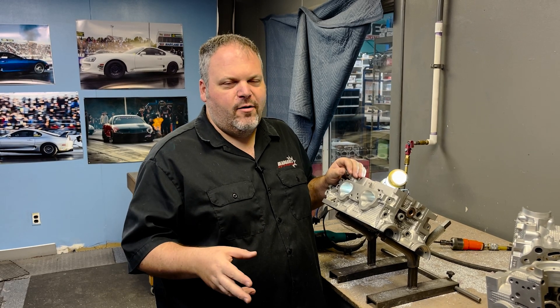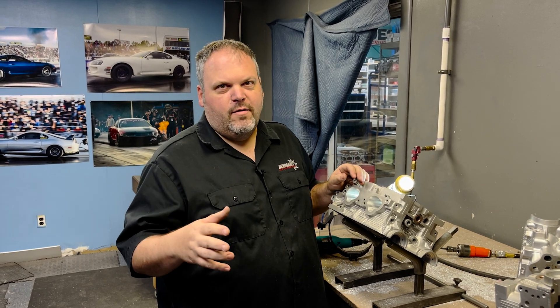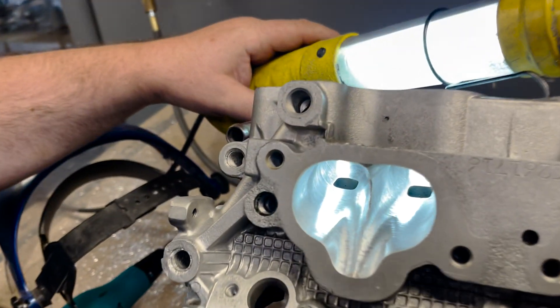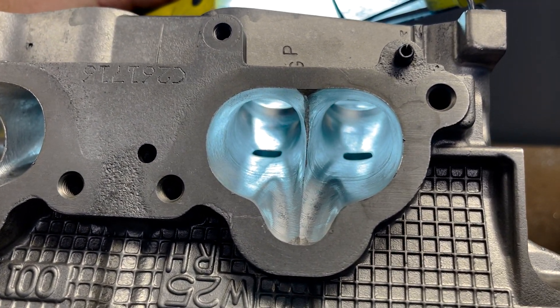For all the guys who think that a CNC is more accurate, just remember when you're dealing with a casting, the casting is your inaccurate part in this situation. The CNC is an accurate machine, but it's dumb — it doesn't know where the port is, it just knows where it's supposed to be. So on the first head I showed you on the intake side, we had to do a lot of blending, and on the second head there's almost nothing. That is all the time with all these castings — every single head is different. Now that the CNC is all blended in, it's time for guides, and then we'll ream them.